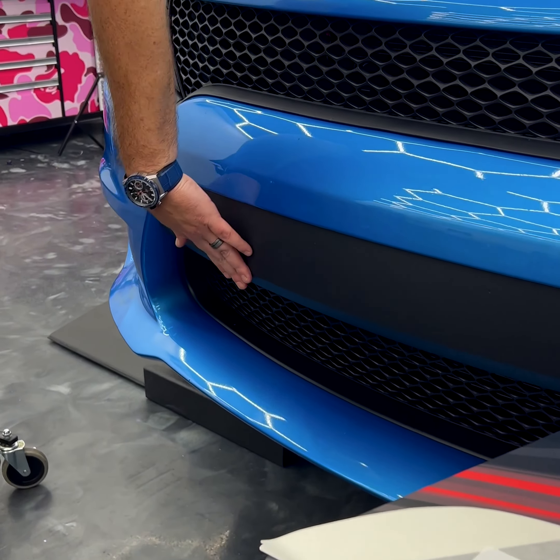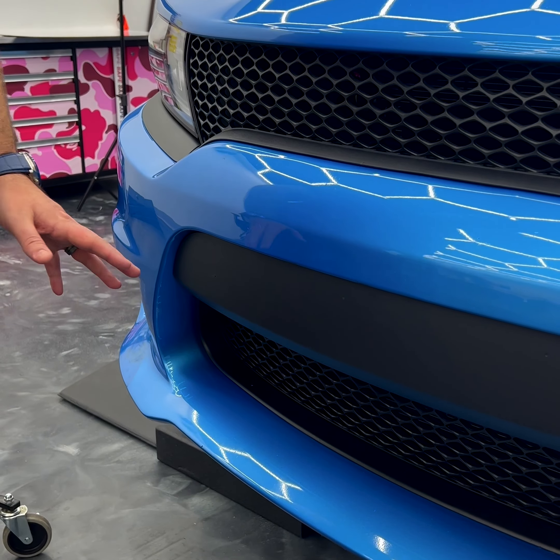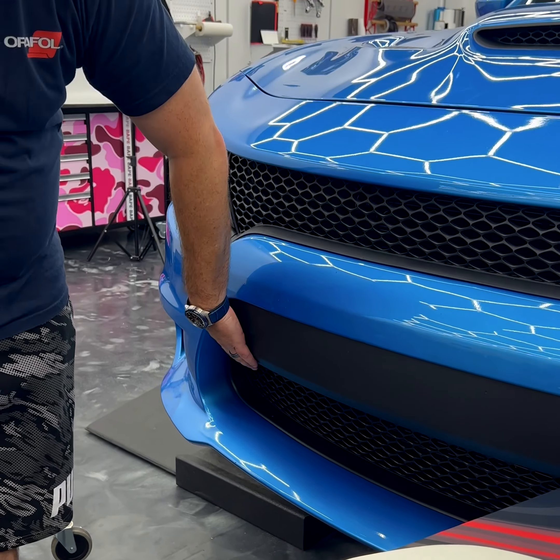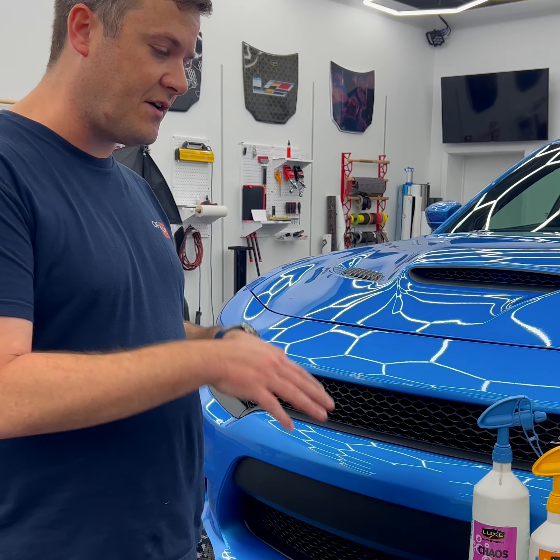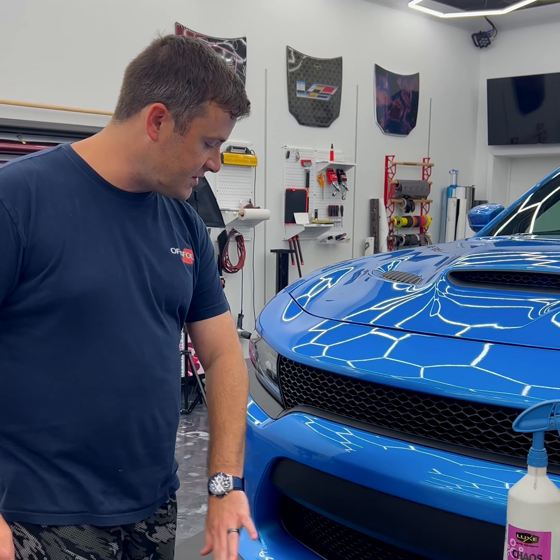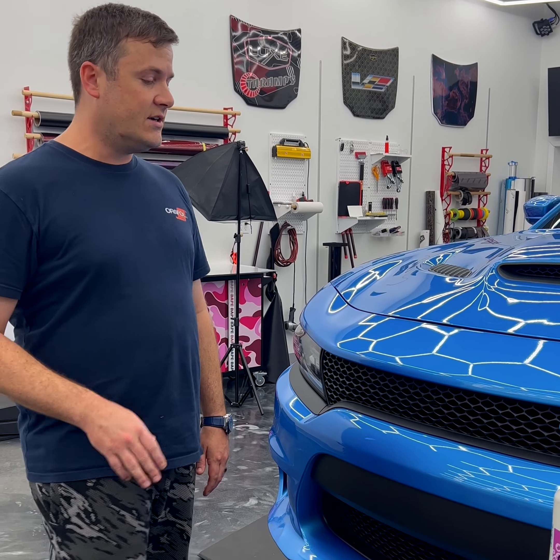These decals get installed on a textured black piece of plastic. Not many vinyl companies will warranty vinyl installed on this plastic, which is why we're using the types of vinyl that we use — they have very aggressive adhesives. Reflectives will stick to this quite well, but we do want to make sure that we clean it.